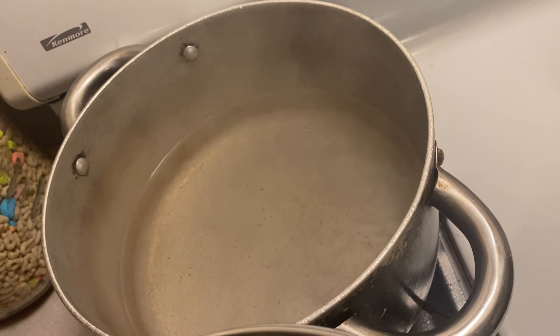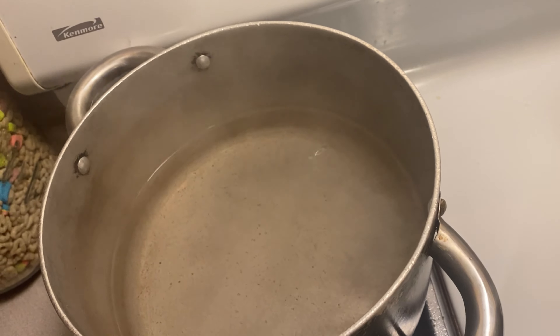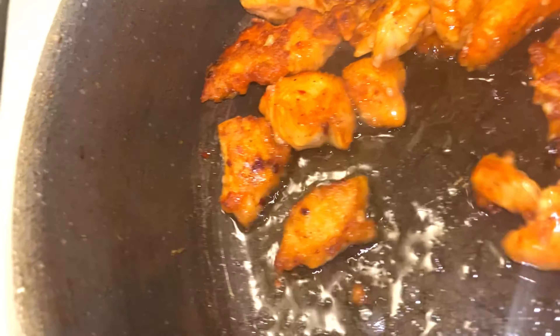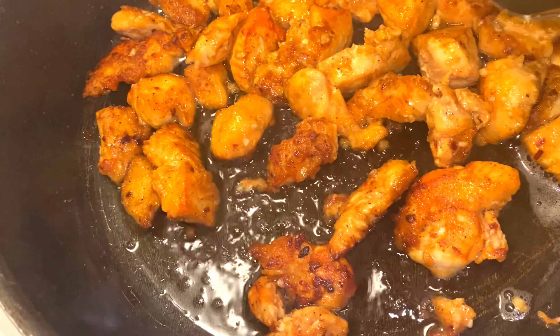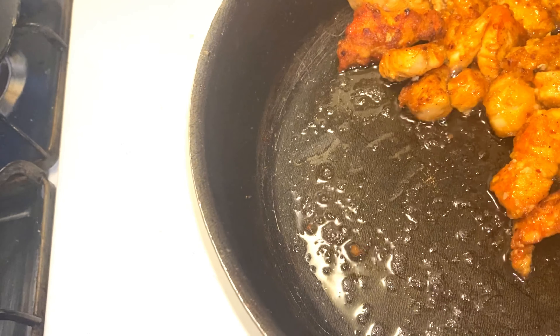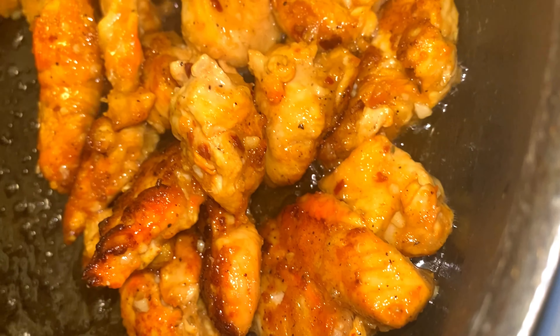The water is boiling for the pasta, so I'm going to add it in with a little bit of salt and a little bit of oil. I want a little bit more color on the chicken — last time I put everything out at once and I'm still looking for a little bit more color. I feel like last time I didn't have the utmost color; it was more of a soft chicken. But this is great — I really, really like how everything is turning out.